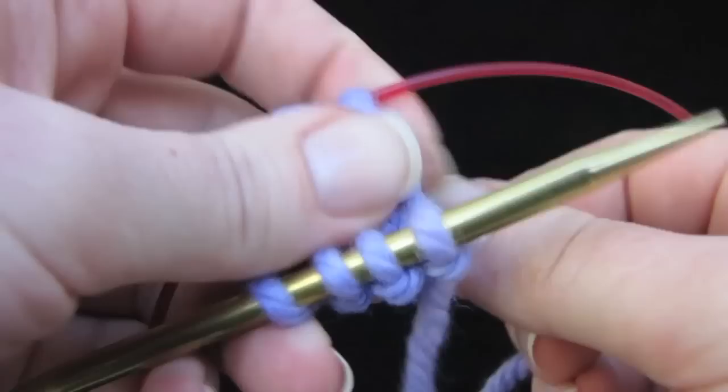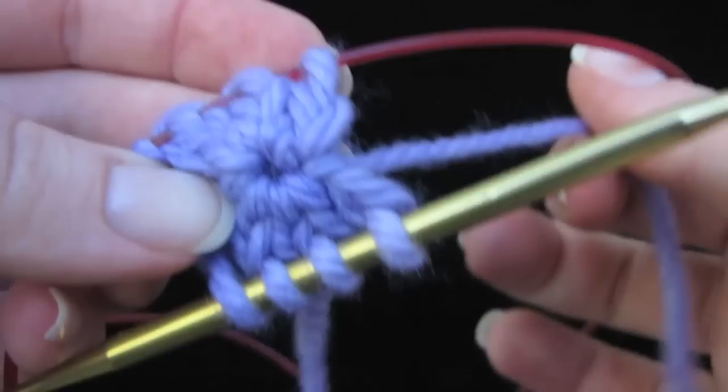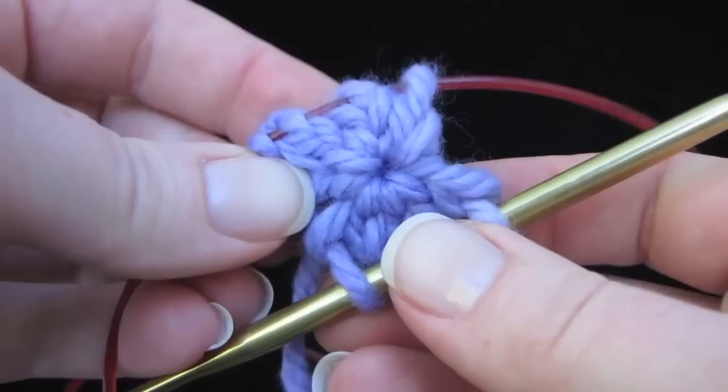You can use the tail when you weave it in if you want it to look more like a circle. If it's loose at all, you can use your tail when you weave it in to grab whatever loose part there is and pull it through, so that it looks really nice at the center of your shawl or your hat or whatever you're making. So that's the first round.